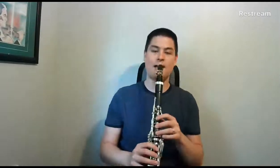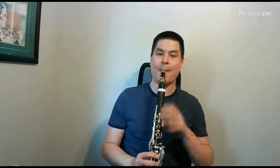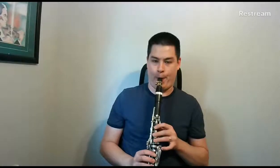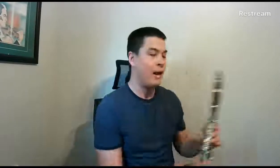Slurring, legato, staccato. Let me go one more time with less leaking maybe. And this is actually a good point — with all warmups, best quality is really important. I did it a fourth time, super super staccato, just to see what that was like.